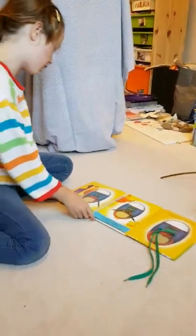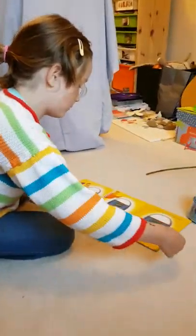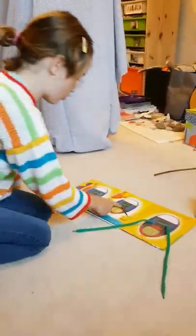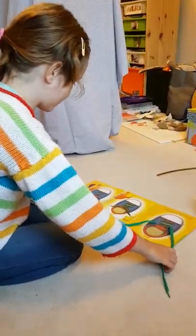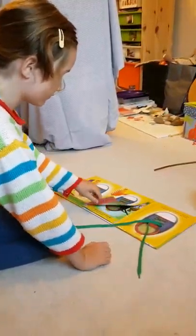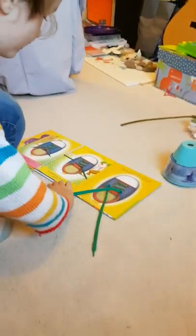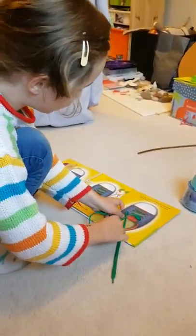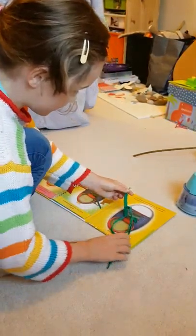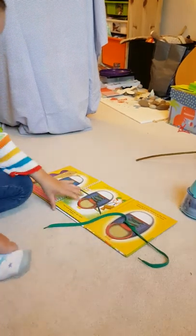So for the first part, you do this. So you put them like that, then you cross them over. Then you put this bit round under here, through here. Then pull, and you've made that knot.